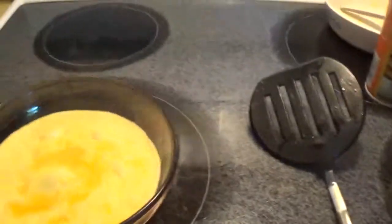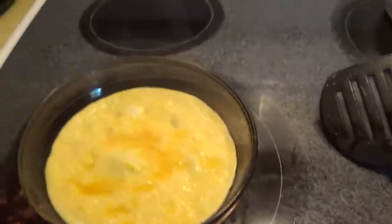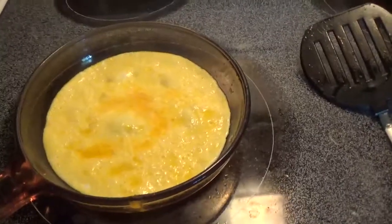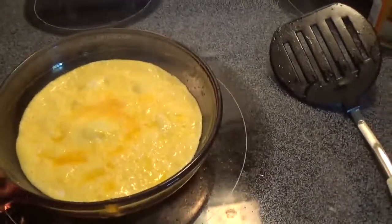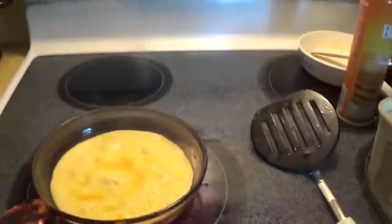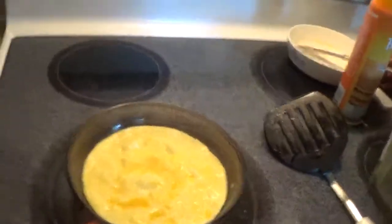I like using non-stick spray because it's easier to take it out — see it just sliding up against there, meaning it's not stuck on the pan. I always had a problem when I just used regular butter without non-stick spray; it would always tear and flip over the wrong way.